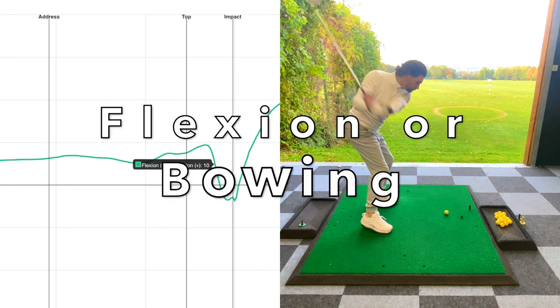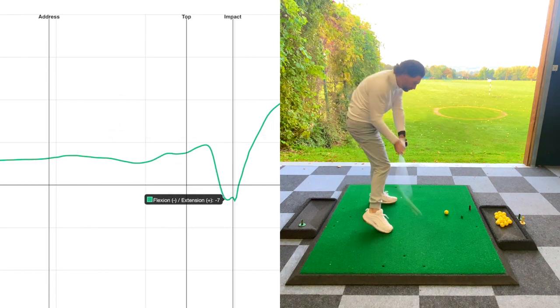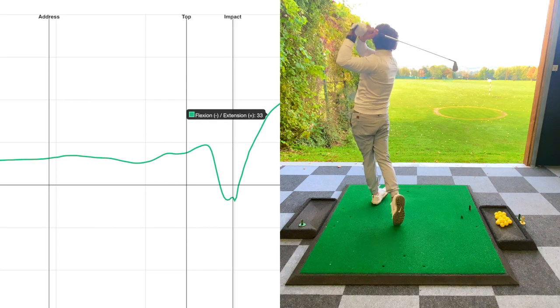During the downswing, the left wrist is gaining more flexion or bowing. At impact, the left wrist has stabilized the amount of flexion, creating the clubface to be aiming at the target for a greater amount of time.